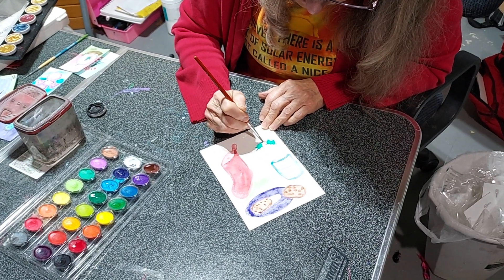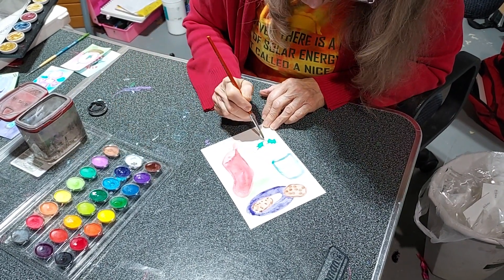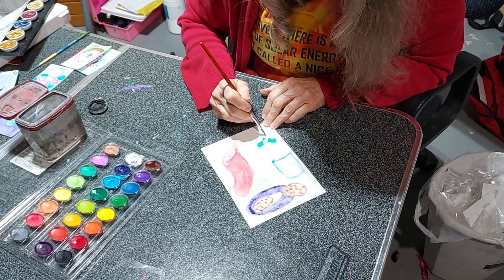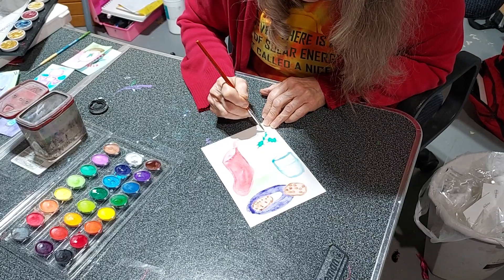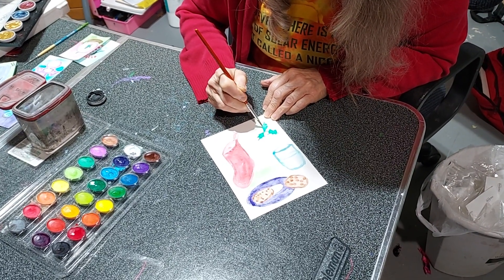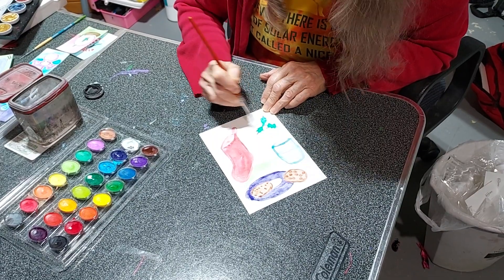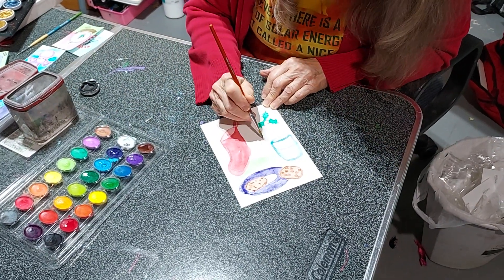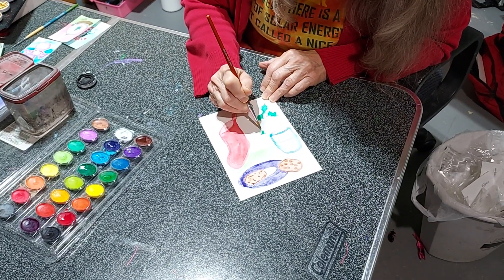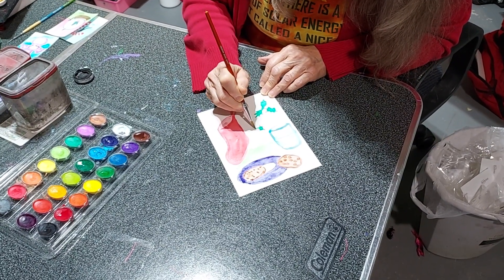You could make little watercolor gift cards for people if you wanted. I've done that in the past. Actually, for presents what I do is let people pick one of my paintings. So this year it'll be picking one of my magnets.